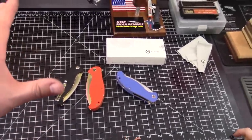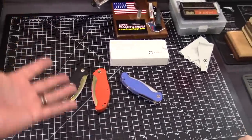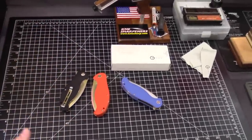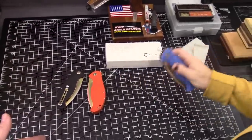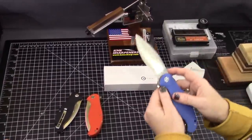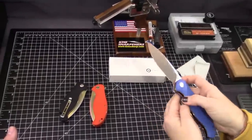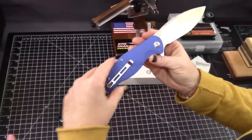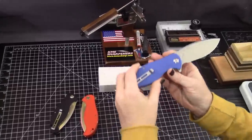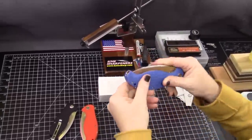9CR18MOV — we're still getting used to sharpening it. It was medium: it wasn't a soft steel, it wasn't a super hard steel, it was somewhere in the middle. That's my impression with it, but it seems great so far. It won't stain nearly as easily. All steels are prone to it — it's stainless steel. All right, we talked about the steel.